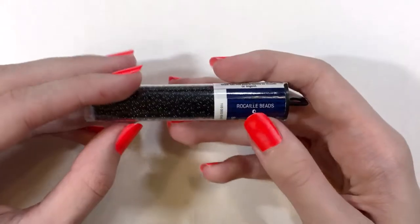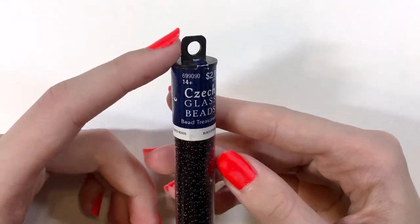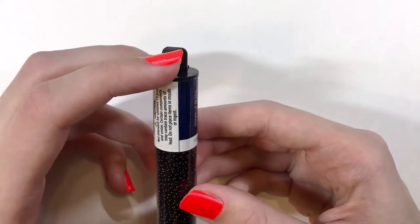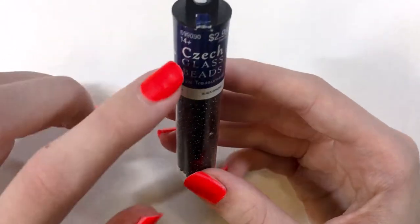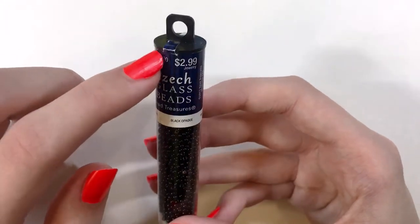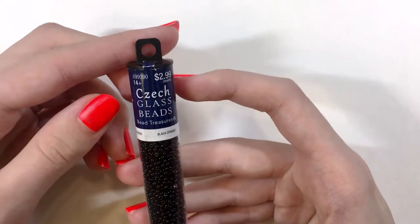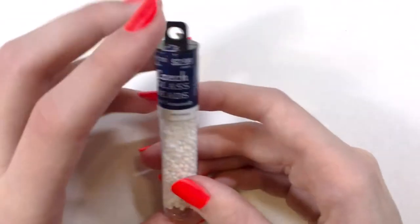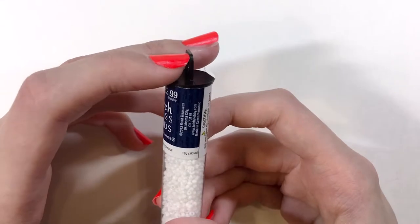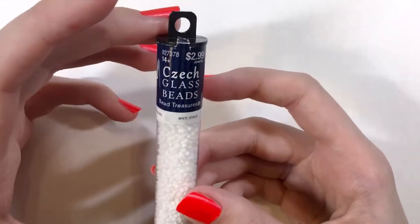These are 11/0s — it says Rocaille beads right there. I do find these really nice; I haven't used a ton of them as you can see because it is quite full still. They literally fill the beads right up to the top of the tube, and what's nice is you can continually reuse this tube for your bead storage. I also have white — this is the white opaque, 18 gram tube again, and these are very shiny, which is nice.